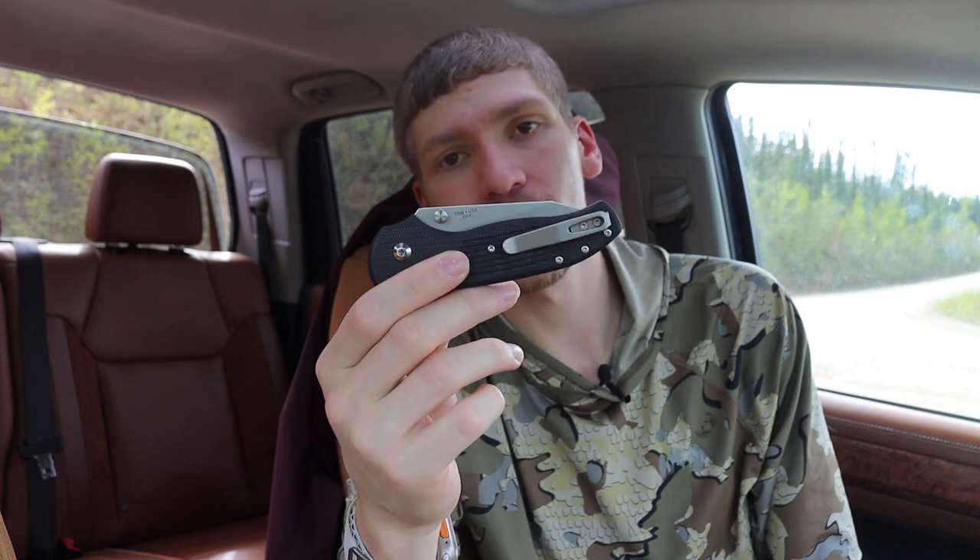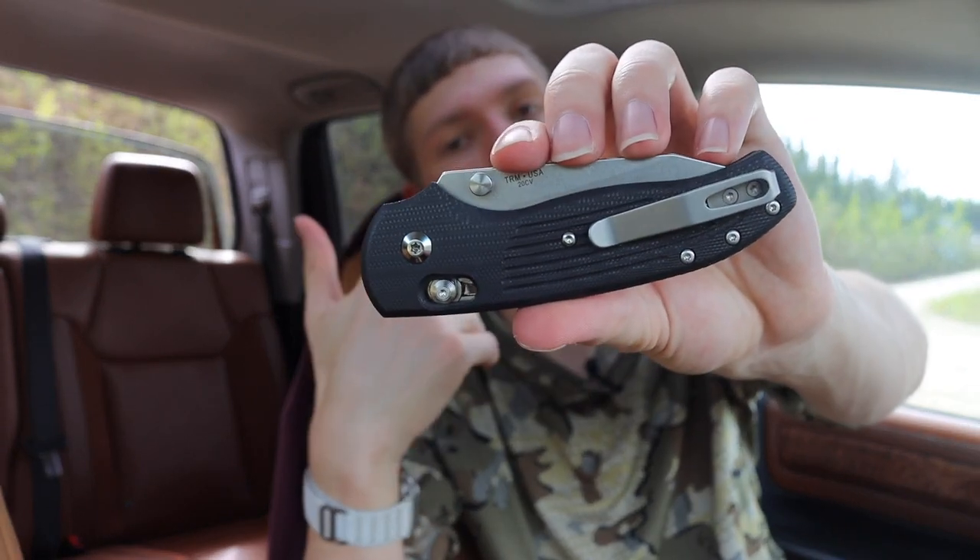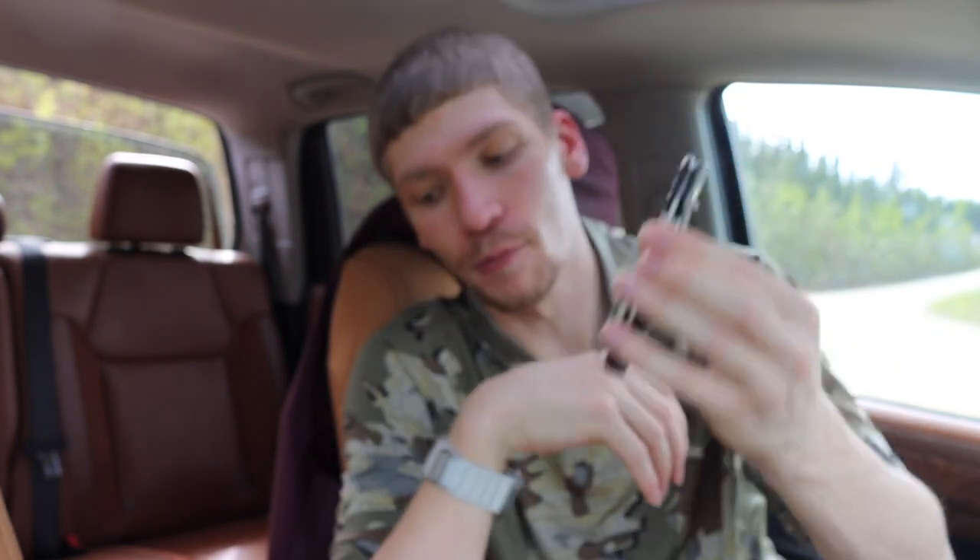The TRM Shadow is also very competitively priced with Benchmades, and in my opinion features a better steel than most Benchmades — it comes in CPM 20CV. Some Benchmades have CPM 20CV, but honestly not many do.